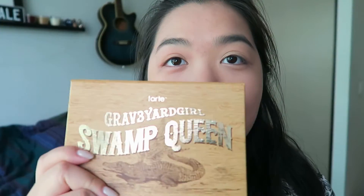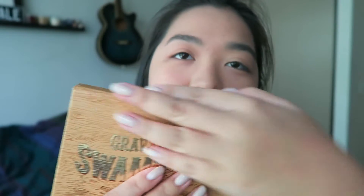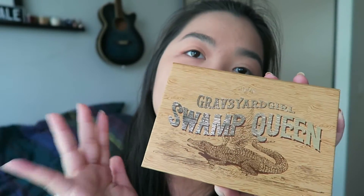And this is the actual palette — still gold and textured. It feels like really, really good quality. Very, very excited.